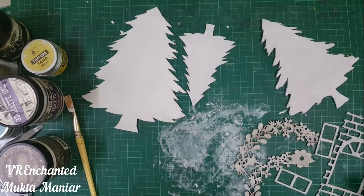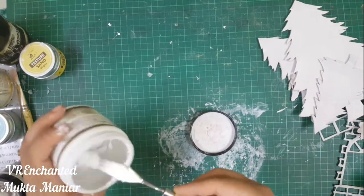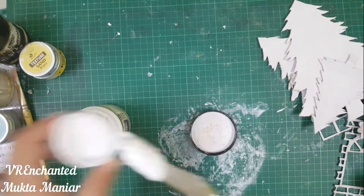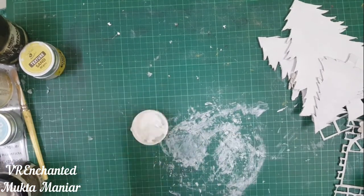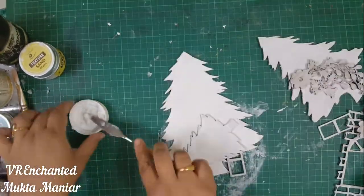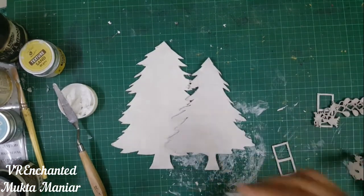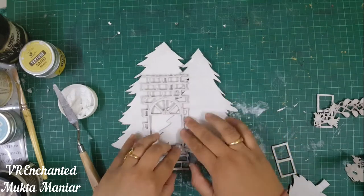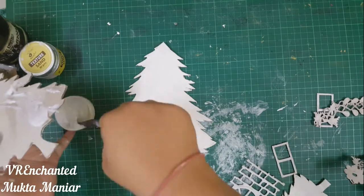At this point I was very happy — this is a project I've been thinking about for a very long time and I was just happy that finally I'm going to do it. For adhering all these elements and building my layout, I'm going to use 3D matte gel. You can use any other gel you have, but I'm using 3D matte gel from Finnabair because that is what I had on hand.